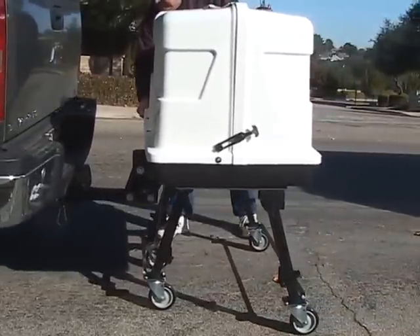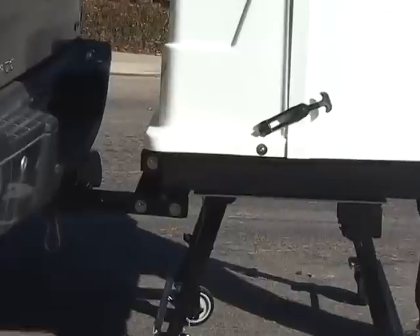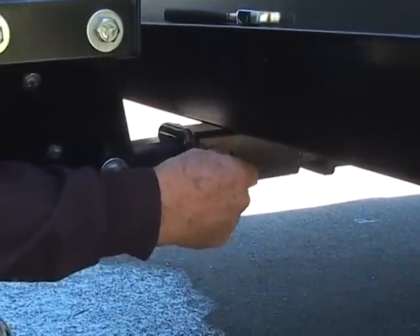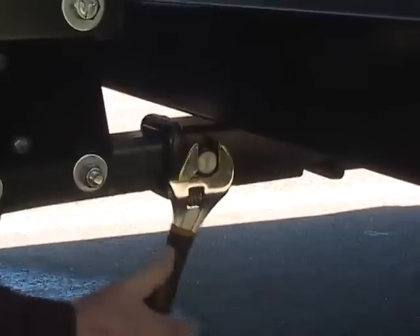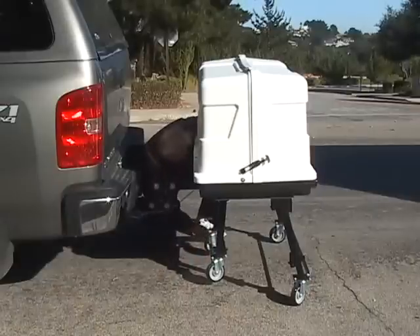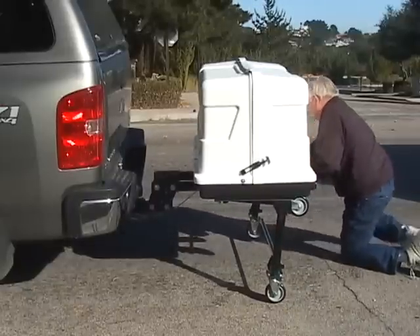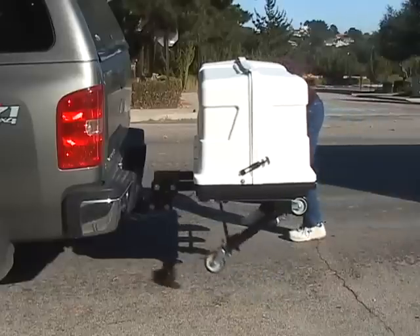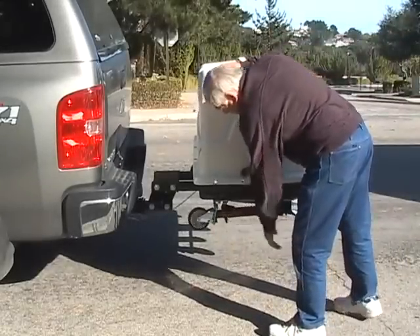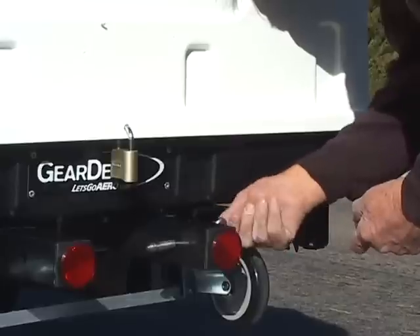Both my truck and travel trailer have 2-inch size receiver hitches, so the device I insert into both vehicles is also 2 inches in size. After I couple the carrier to the receiver, I insert the hex silent hitch pin and tighten with a wrench. The spring-loaded catch and release legs tuck up underneath the carrier.